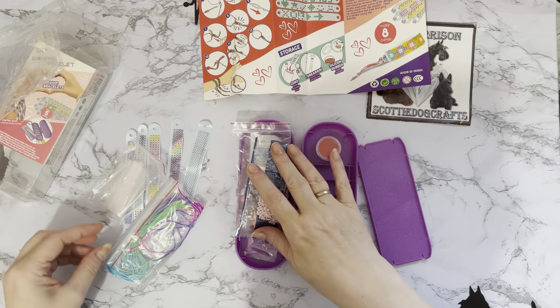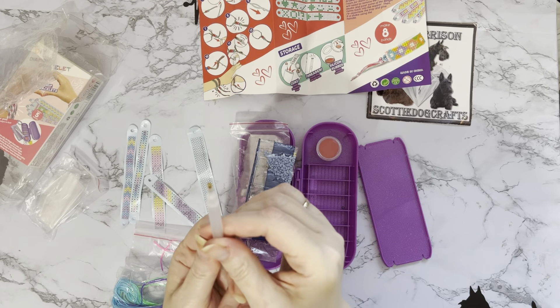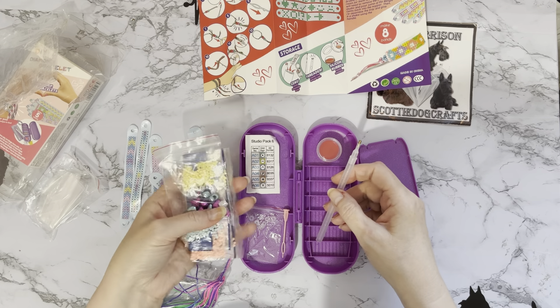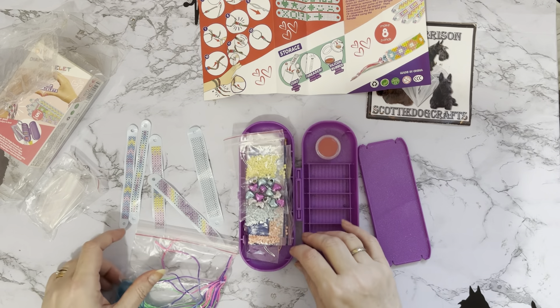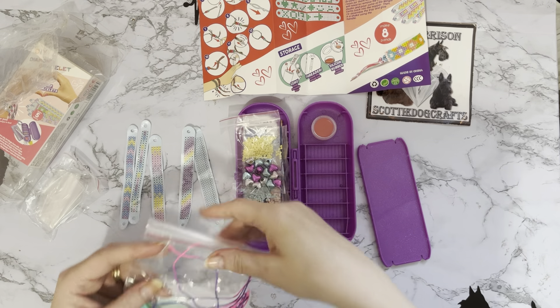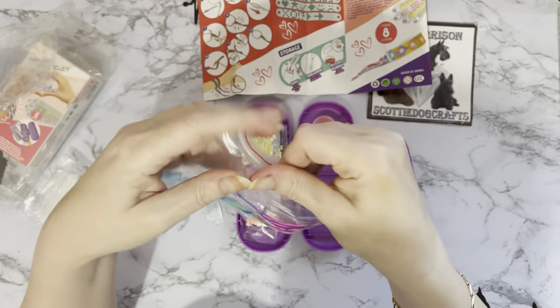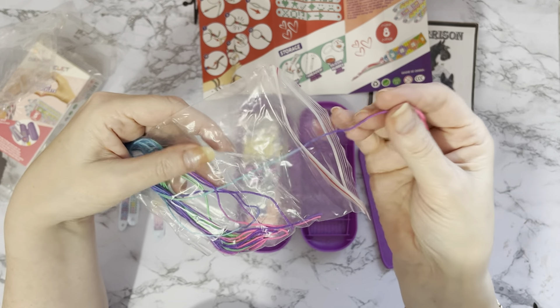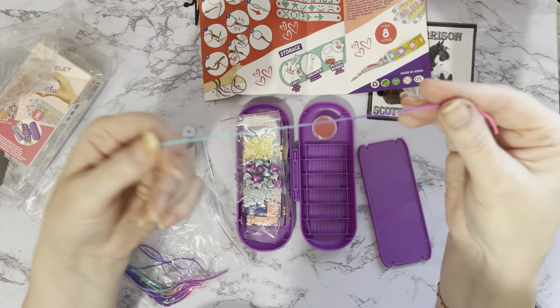We've got a diamond painting pen as well — a sparkly one with a single placer, which is all you need. If your kids have friends over wanting to make something, you can always add a few of your other pens into this. And then all your threads — they look like they're an ombre effect! The thread goes from pink and purple through to blue through to green. That's pretty — ombre-effect thread!